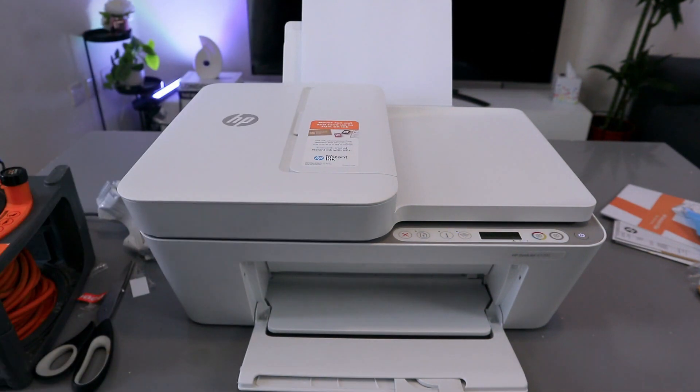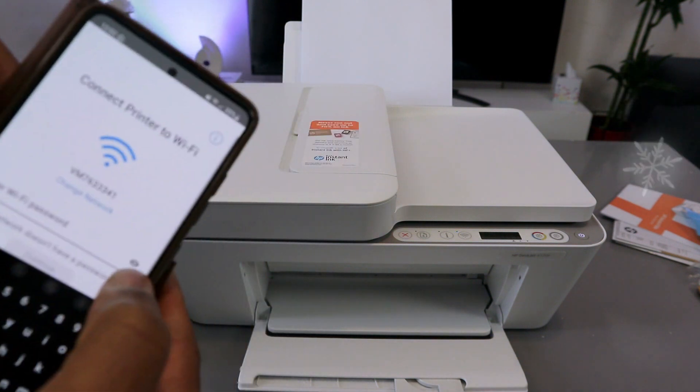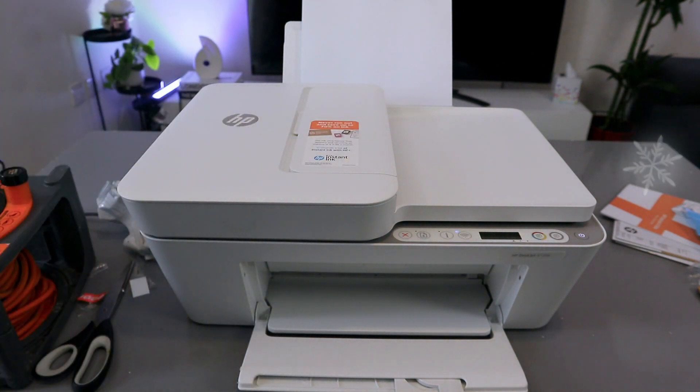Sometimes people ask where to get the password — you get it from the back of your network router. Type the password carefully. You can select the eye icon at the end to see what you're typing. This is case sensitive, so use capital or lowercase letters exactly as required. Once done, select Continue.